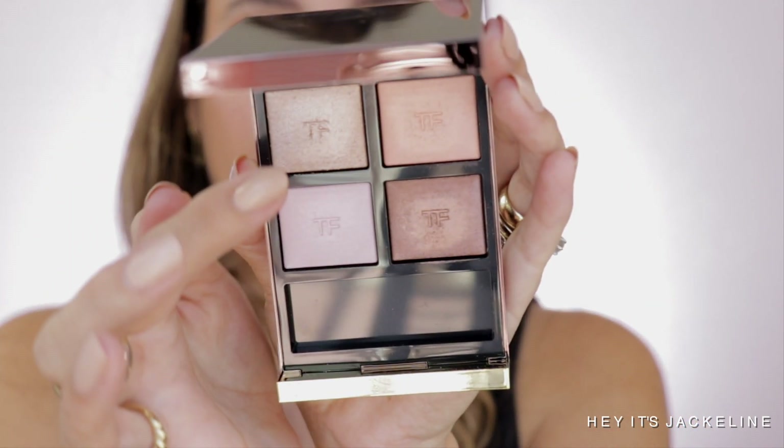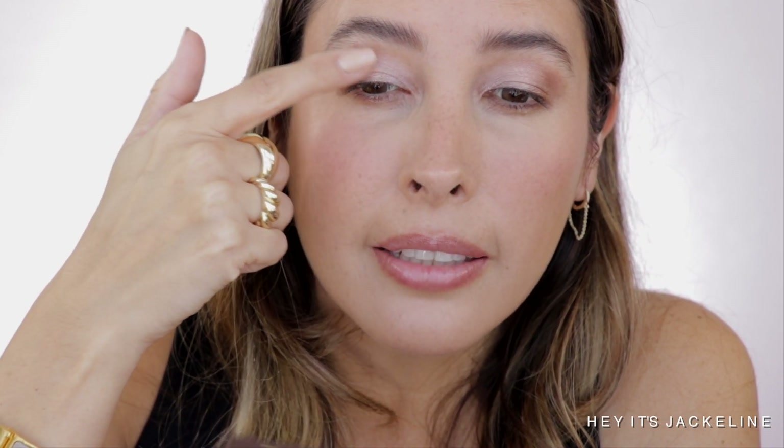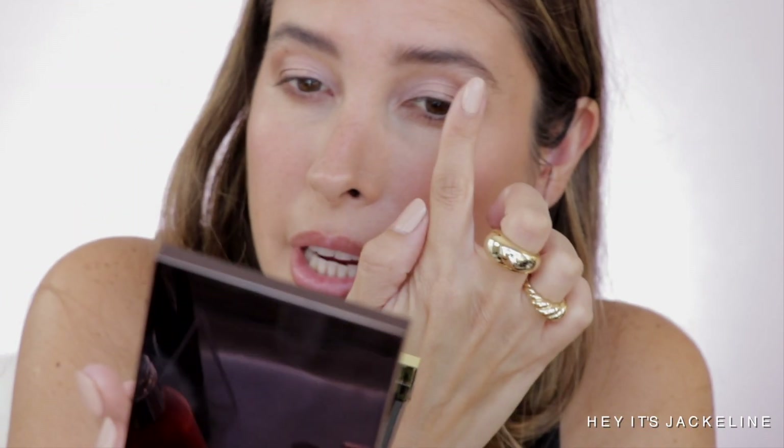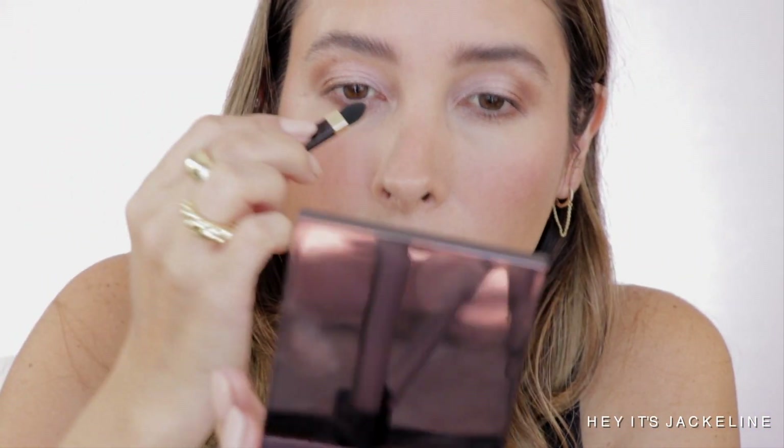Now I'm going to go ahead and use my finger and go to that celestial shade. I'm just going to tap it right on the middle of the eyelid, kind of over top of this beautiful peachy shade, just to add a little bit of a halo focal point right there. Now using the same applicator that comes with the quad — the spongy side — going to that celestial shade. I'm applying it on the inner portion of my eyelid and on my brow bone.